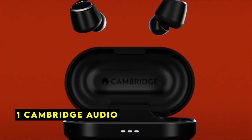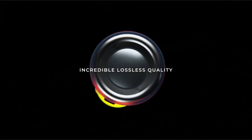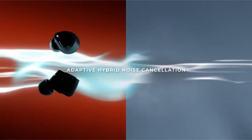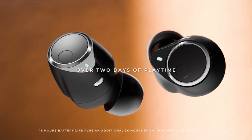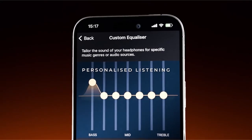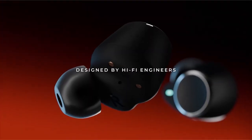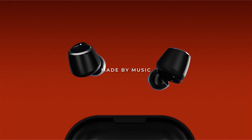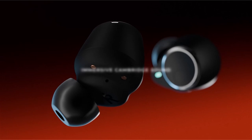Now moving to the last one at number 1 is Cambridge Audio. The Cambridge Audio Melomania Touch earbuds offer a premium audio experience that complements the versatility of the Galaxy Z Fold and Flip 6. The earbuds' aptX lossless technology ensures high-quality audio playback, delivering rich and detailed sound. The customizable EQ settings allow users to tailor the sound to their personal preferences, enhancing the listening experience on both the Galaxy Z Fold's larger screen and the Flip's compact form factor. The adaptive hybrid noise cancellation effectively blocks out ambient noise, providing an immersive audio experience. The earbuds' long battery life, combined with the included charging case, ensures extended listening sessions without interruptions.